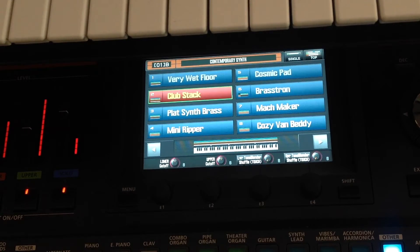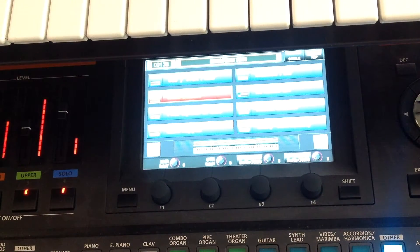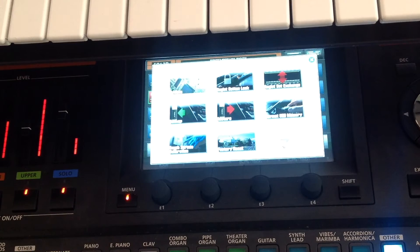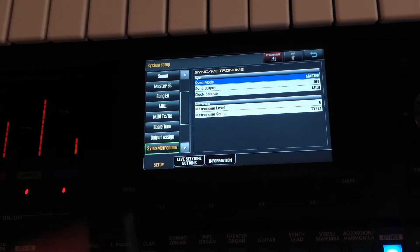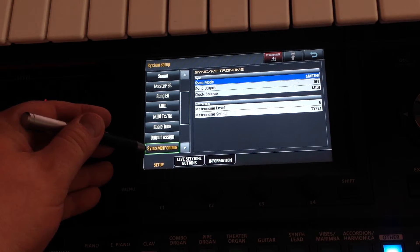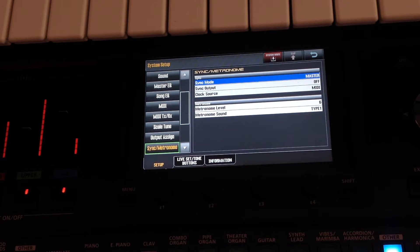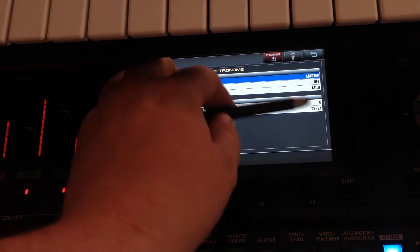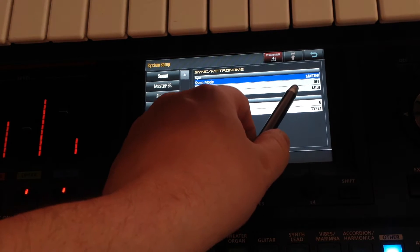We're going to set the JP80 up so that it sees the MX1 as its master clock source. The first thing we do is locate the menu button at the bottom of the screen and press that to get the system menu up. Then we go into the system and look for the sync and metronome option. You can see that it's currently set so that the JP80 is the master and the clock source is MIDI.